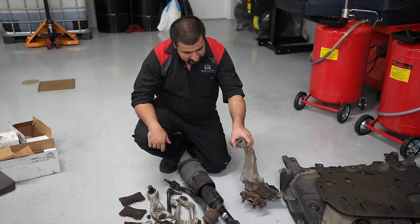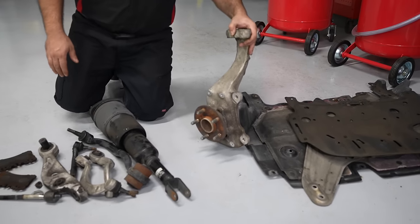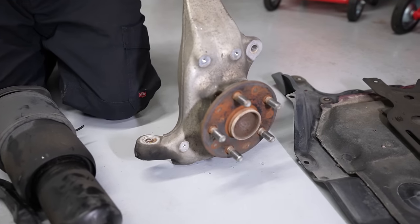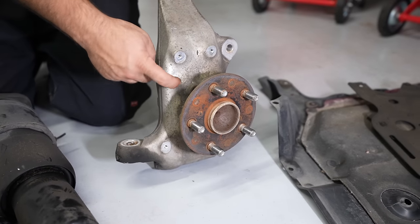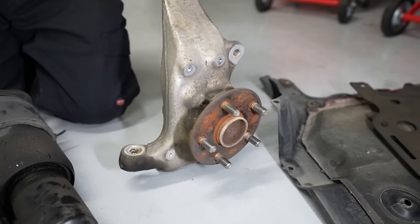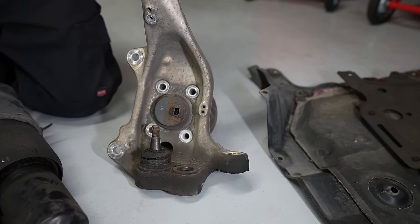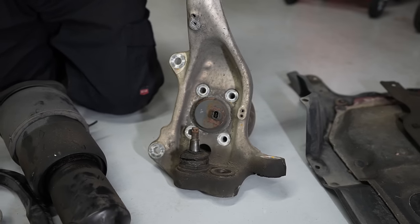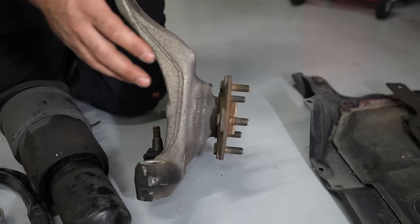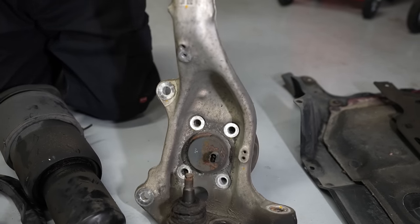The other thing that got replaced is the bearing. Good luck getting this bearing out. The reason is that the bearing material is steel and this is aluminum. There is a chemical reaction and oxidation between the two that literally welds them together. By the time I get this bearing out, the speed sensor will be damaged, the bearing itself will be damaged and no longer usable. So we actually had to replace the bearing.